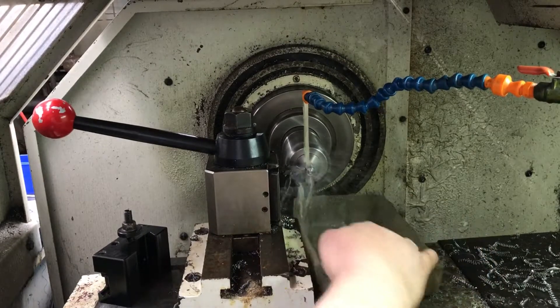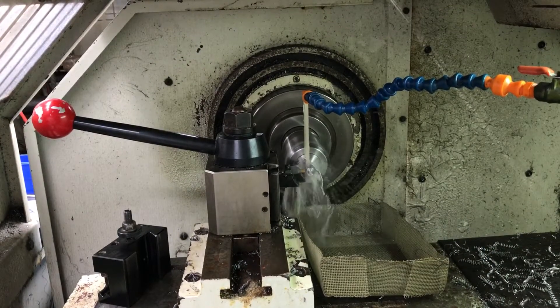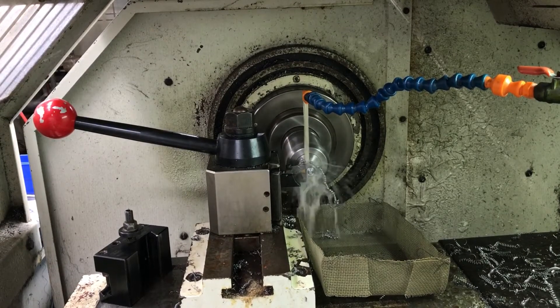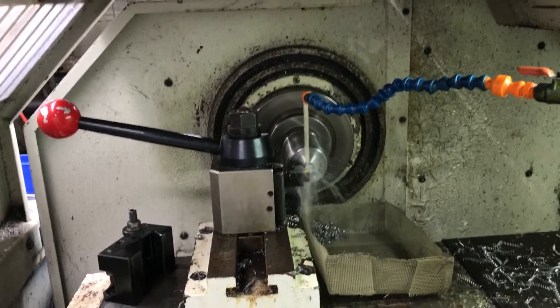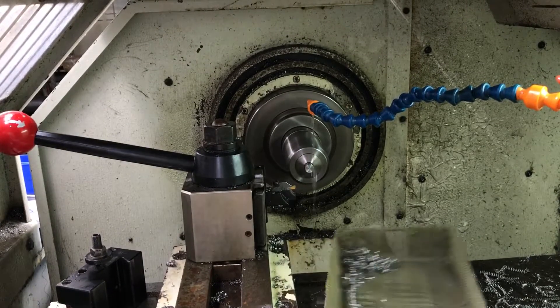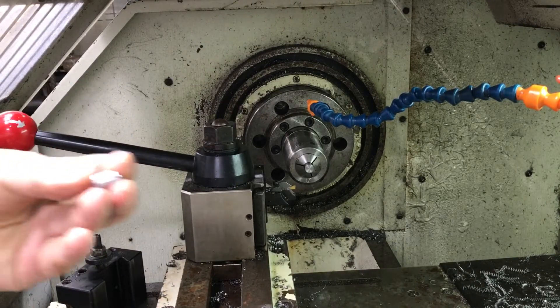Stick my little catch basket in there. It'll drop right into the basket, I hope. And there it is — turned.